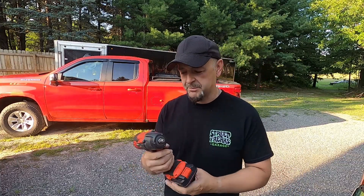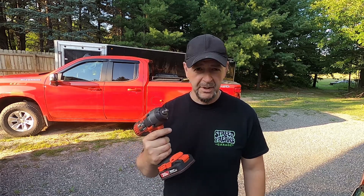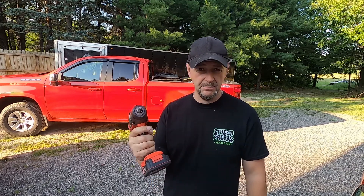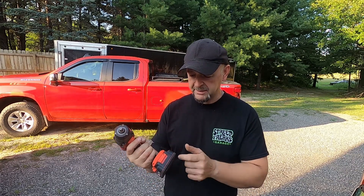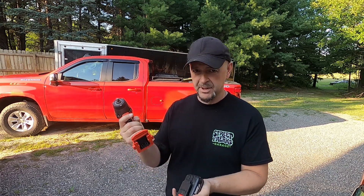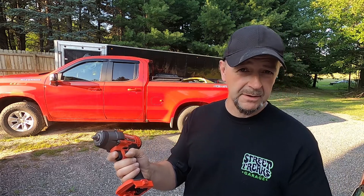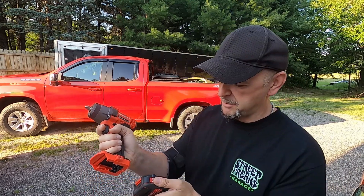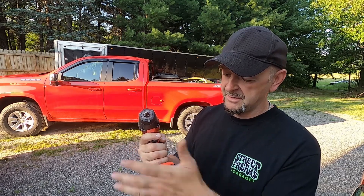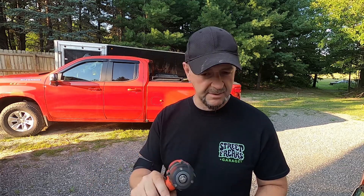The first thing I can tell you about this impact is it's pretty lightweight. A lot of the electric ones are so top-heavy and really put a lot of strain on the wrist. This one's pretty well balanced, even though the battery is kind of small. The battery pops off the front, which is a little different — a lot of the tools we use normally have the battery on the back — but it's not a big deal. The whole thing is balanced really nice; it doesn't feel hard on the wrist and it's not super heavy.